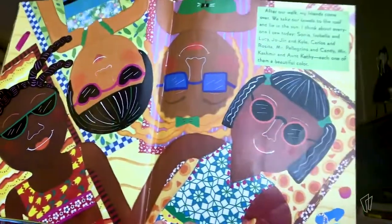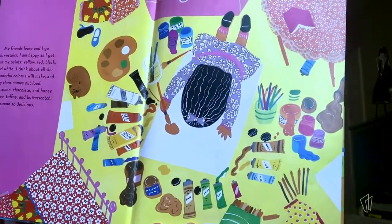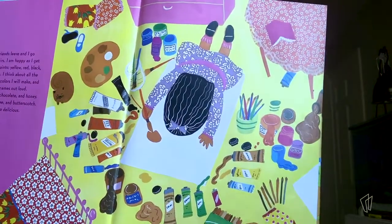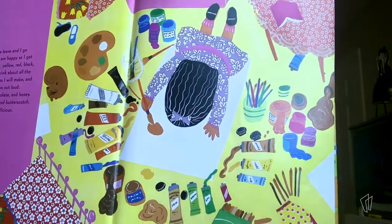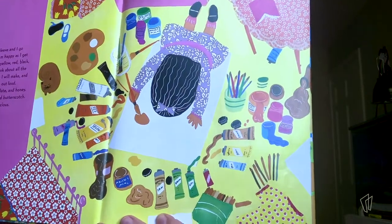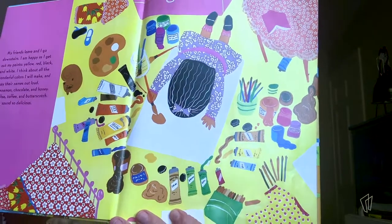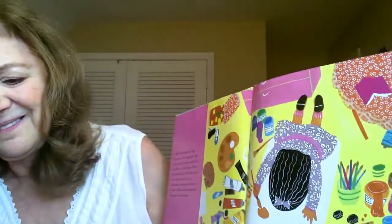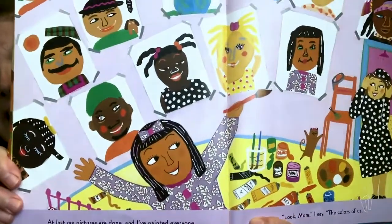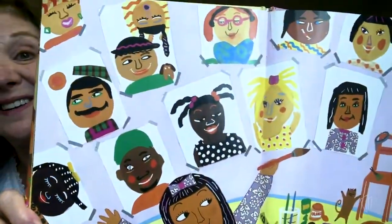Each one of them a beautiful color. My friends leave and I go downstairs. I'm happy as I get out my paints — yellow, red, black, and white. I think about all the wonderful colors I will make and I say their names out loud: cinnamon, chocolate, honey, coffee, toffee, and butterscotch. They sound so delicious. At last, my pictures are done and I have painted everyone. Look, Mom, I say — the colors of us.